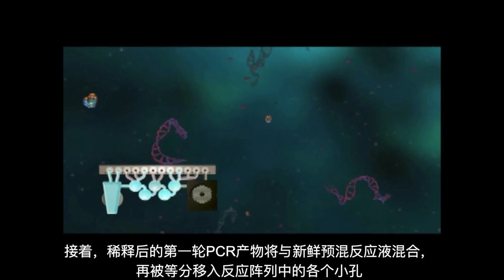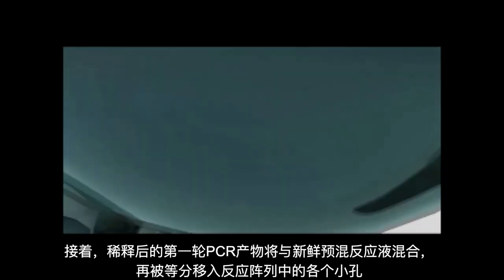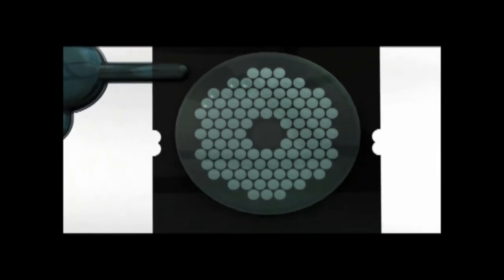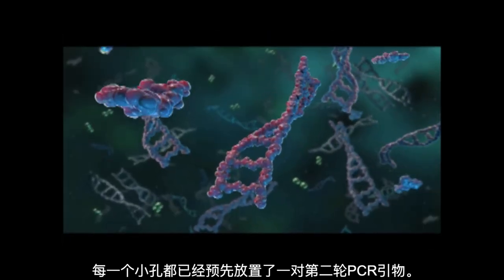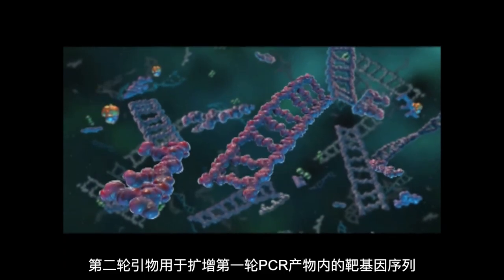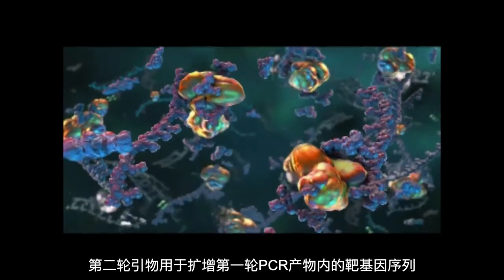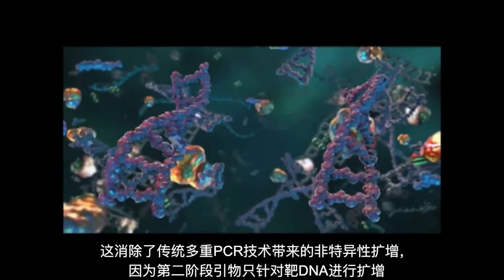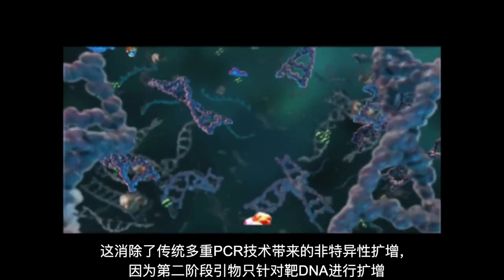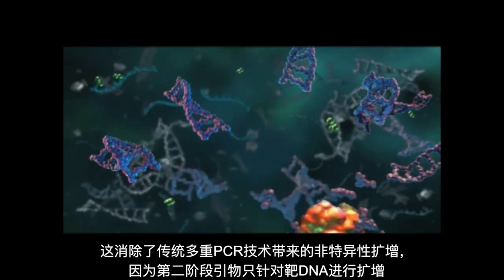Next, the diluted first stage PCR products are combined with a fresh master mix and then aliquoted to each well in the array. Each well of this array is pre-spotted with one pair of second stage PCR primers. These second stage PCR primers are designed to amplify sequences contained within the products from the first stage PCR. This eliminates non-specific products associated with traditional multiplex PCR, because the second stage primers specifically amplify only target DNA.